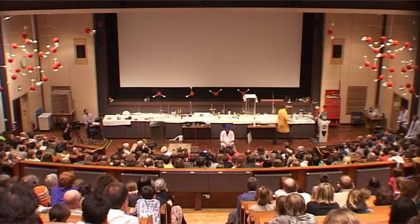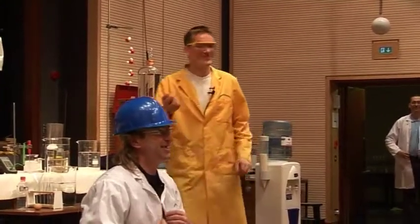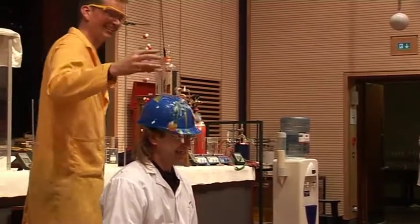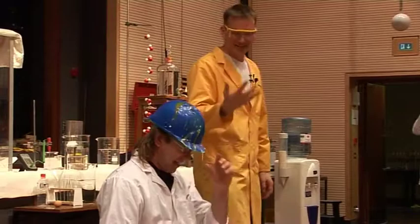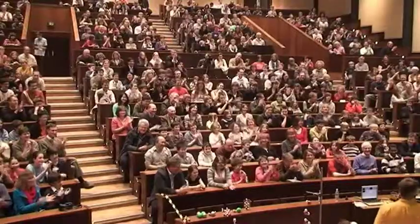Can we cook an egg on the top of Everest? What do you think, Chris? Can we do it? Well, let's see. No. Sorry, Chris. There we are. Thank you very much.